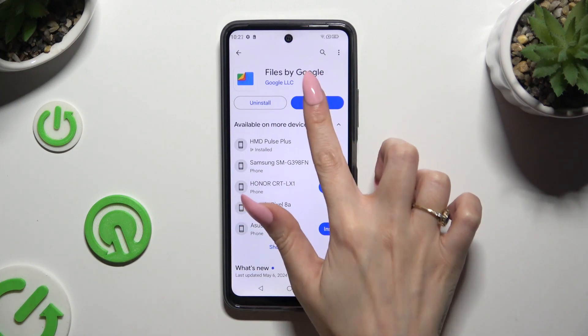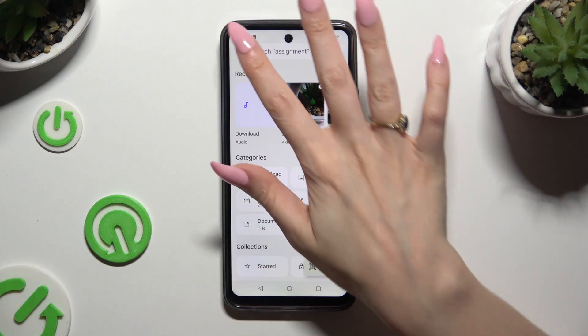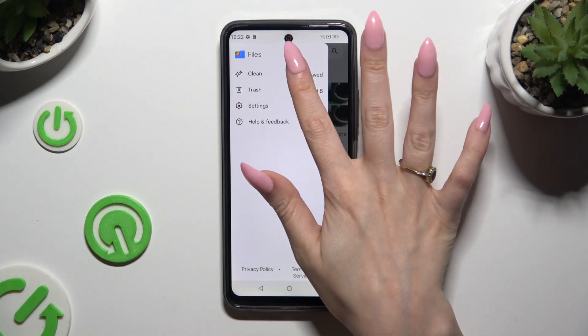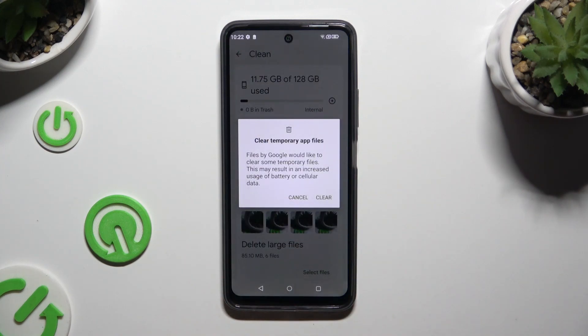When it's ready, open it, select Continue, and click on those three lines at the top left corner. Then select Clean, hit Clean under Junk Files, and tap on Clear in the popup.